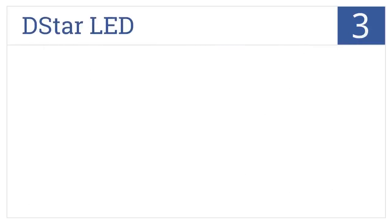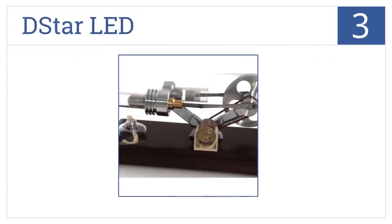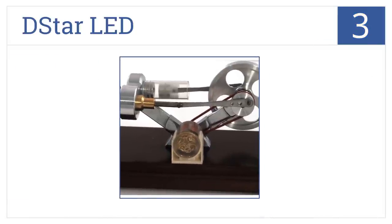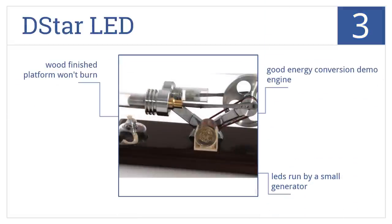Nearing the top of our list at number 3, the D-Star LED is very durable, made with machined parts that can be replaced if anything fails, and it has a stylish design that looks good on your desk or table. This would be a good energy conversion demonstration engine, and comes with LEDs run by a small generator and a wood-finished platform that won't burn.